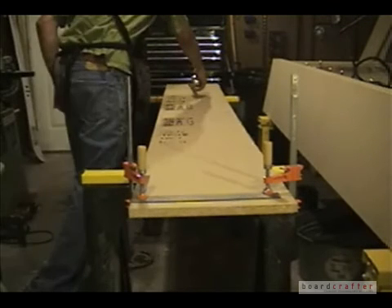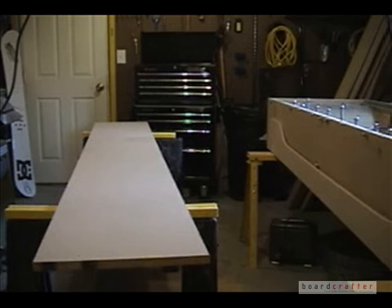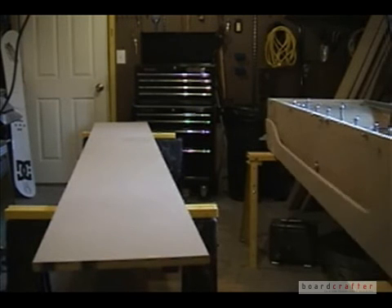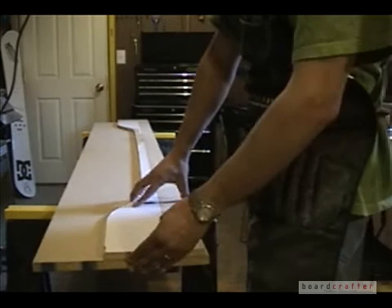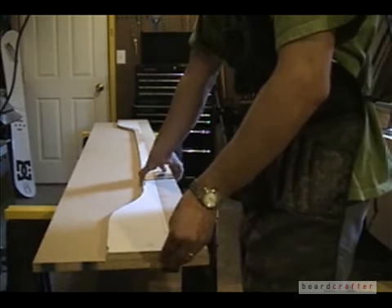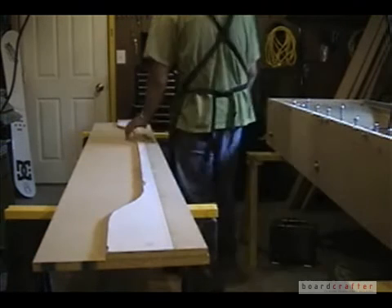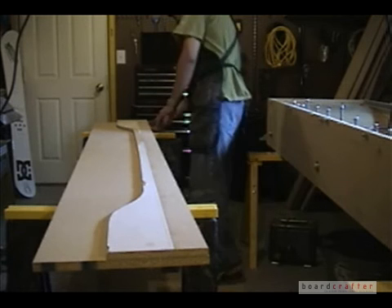Be sure that all of your boards are the right length, so repeat this process for every rib that you put into your mold. The next step is to take our cut board and give it the same shape as our template that we made in part three.